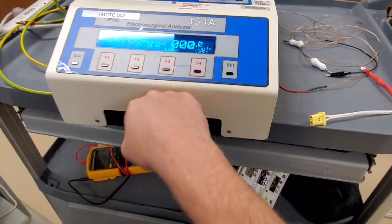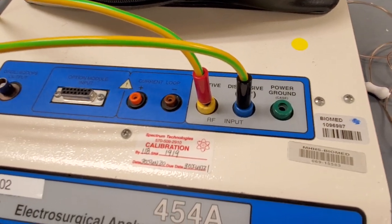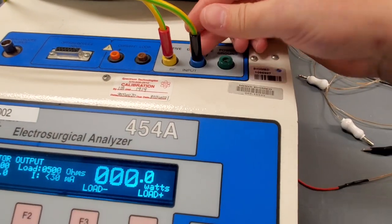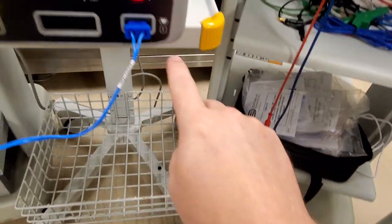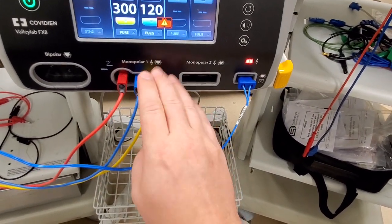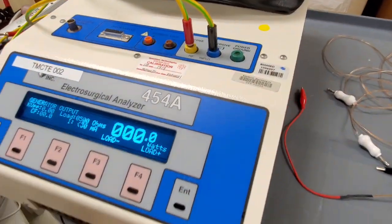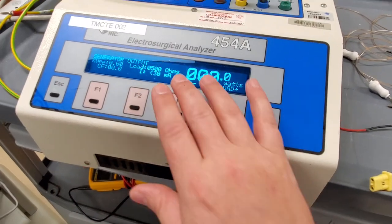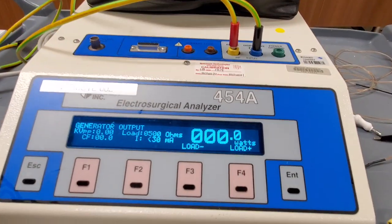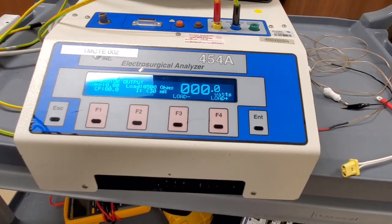The only thing I dislike is I wish it had a handle on the top. The ports are active, dispersive, and power ground. Almost all your measurements are done with two banana plugs. I've got two wires that I made up - this one here is going to be to your REM port and your active is going to go to your pen usually. It was really just two connections, and all these other things are just features you don't necessarily need.